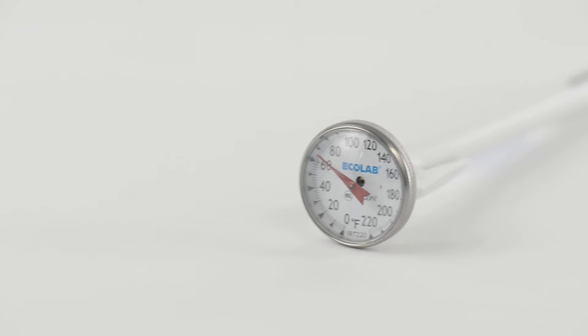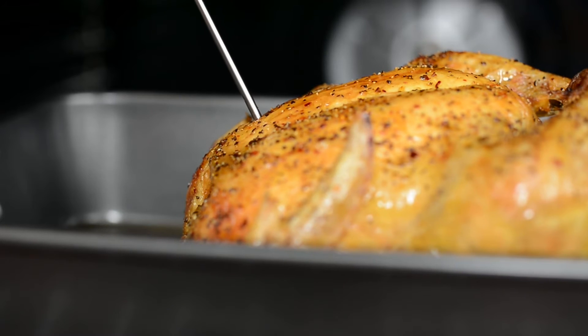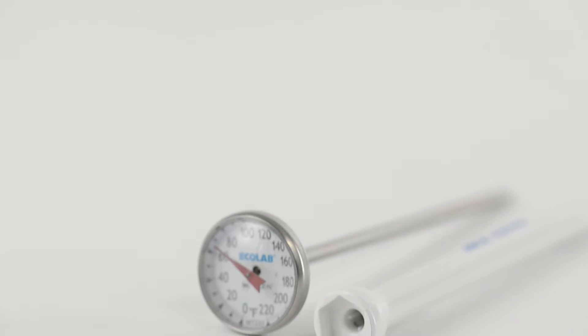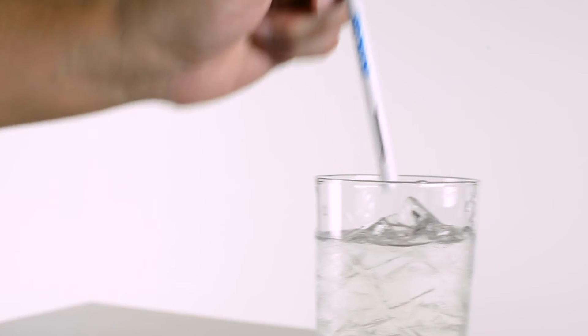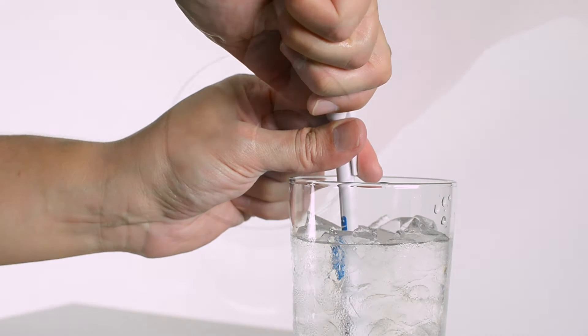Dial thermometers are the most economical option available and are reliably accurate when inserted up to the indented dimple on the stem. The plastic stem sheath, which holds Ecolab's pocket dial thermometer, allows for quick and easy calibration using the ICE method.